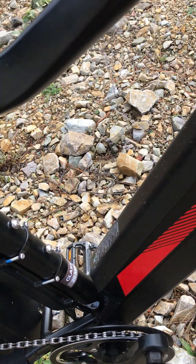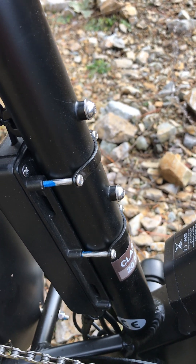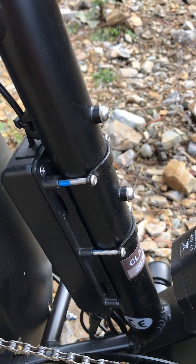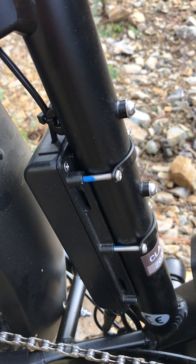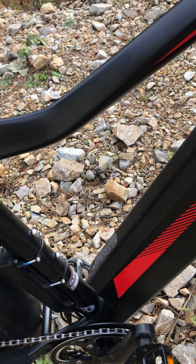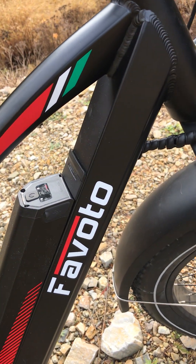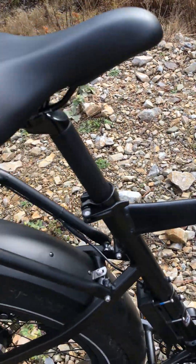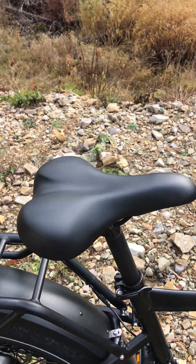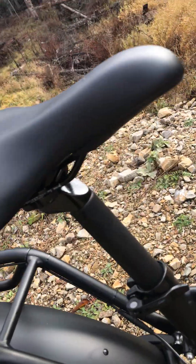These guys have put thread lock on their controller deals and everything was put together really well. I went and checked everything but I didn't have to worry about applying thread lock myself because these guys had already taken care of it. And the saddle — it's okay, it's good.